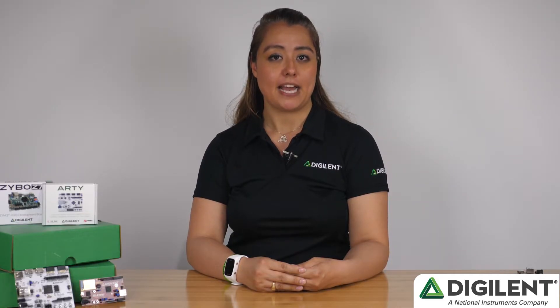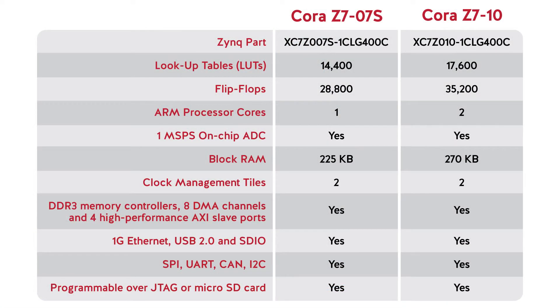Both Zynq APSoC chips have DDR3 memory controllers with 8 DMA channels and 4 high-performance AXI slave ports, high-speed peripheral controllers which include 1GB Ethernet, USB 2.0 and SDIO, low-bandwidth peripheral controllers which include SPI, UART, CAN and I2C, and both chips can be programmed via JTAG or microSD card.